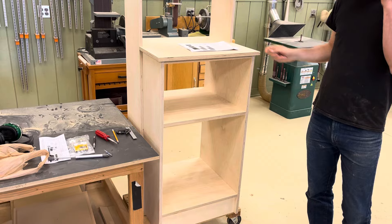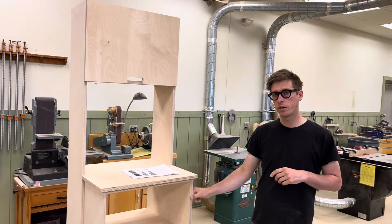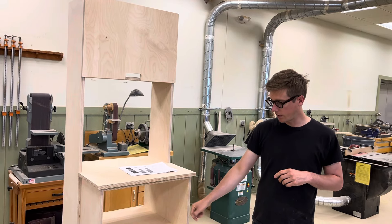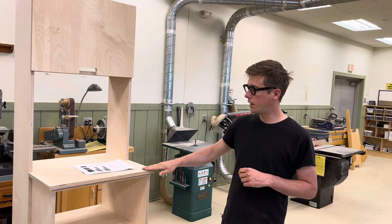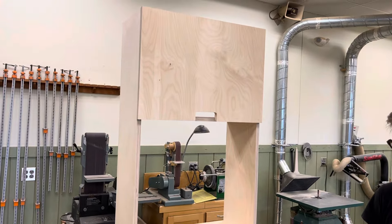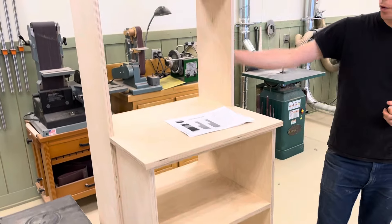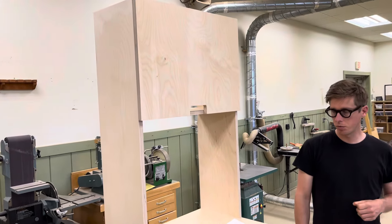For the finish, the faces of the plywood will be painted while leaving the edges exposed — the aesthetic of the laminated plywood edge is really appealing. The top and door fronts will have a black micro-dot laminate for a bit of texture. The back is just a quarter-inch piece of plywood. It should be fully done by next week.